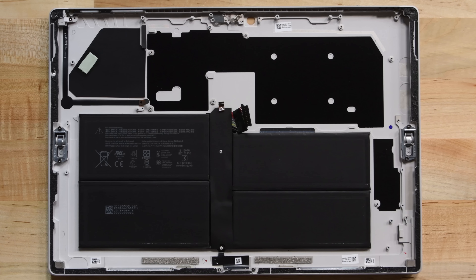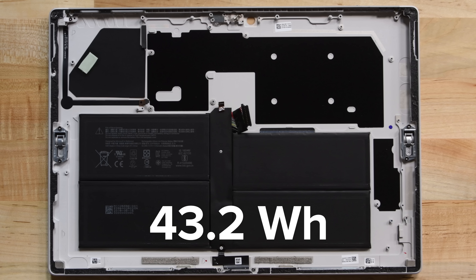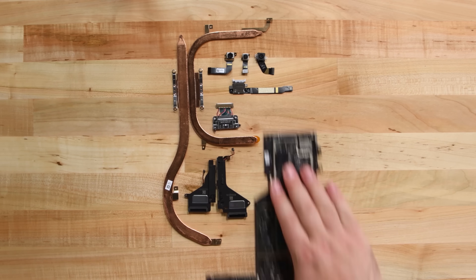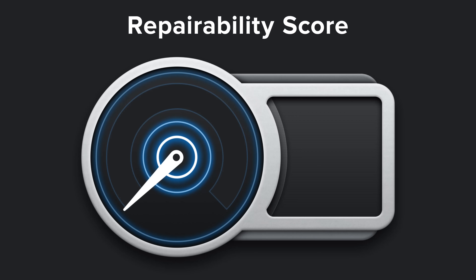We're left with the battery, which is totally glued to the rear case. The battery is rated at 43.2Wh, which is actually a little lower than the Surface Pro 6's 45Wh battery. We're disappointed to find out that there's been no real change in the Surface Pro 7, so not surprisingly, it scores a measly 1 out of 10.